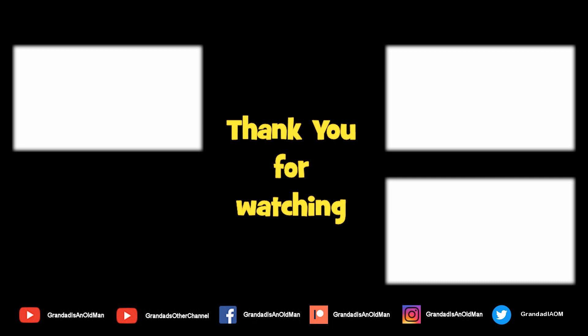Thanks for watching. You'll find more information down in the video description. You might like to watch that video up there, and you might like to subscribe over there. I'll see you next time.